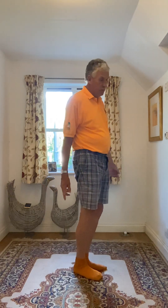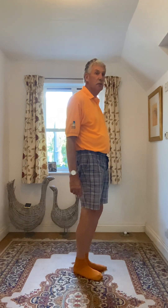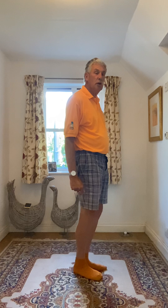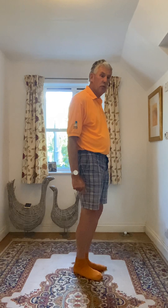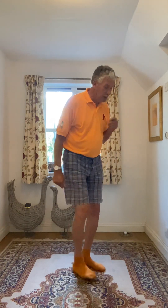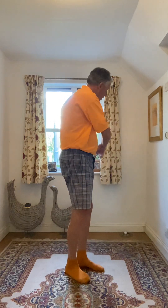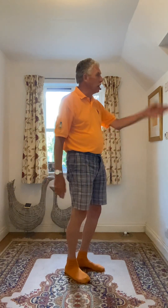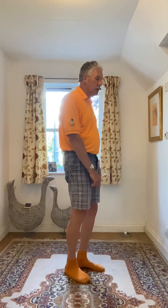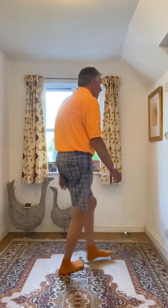Then you do a three quarter cross shuffle turn right, which will bring you to the back, and then two half cross shuffle turns. So that's a three quarter cross shuffle turn right, a half cross shuffle turn left, another half cross shuffle turn left, and then a quarter cross shuffle turn right, which will bring you back to here. So you go: one and two, three, four, five and six, seven and eight.